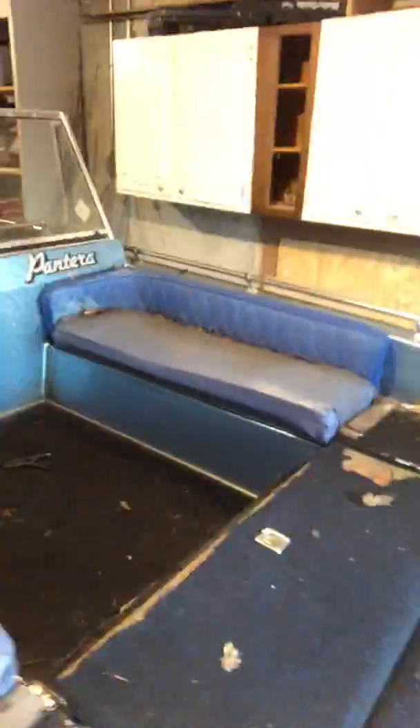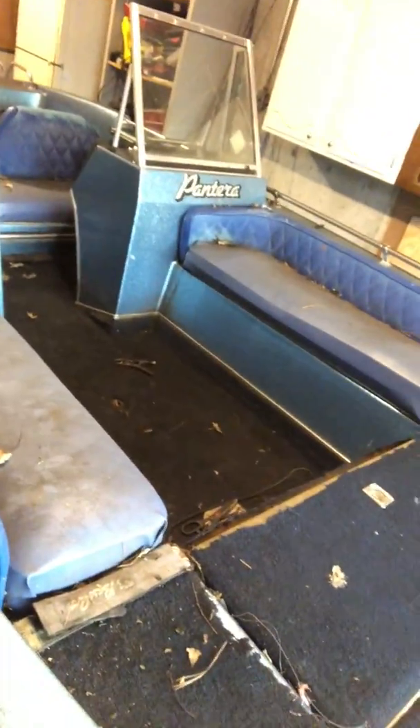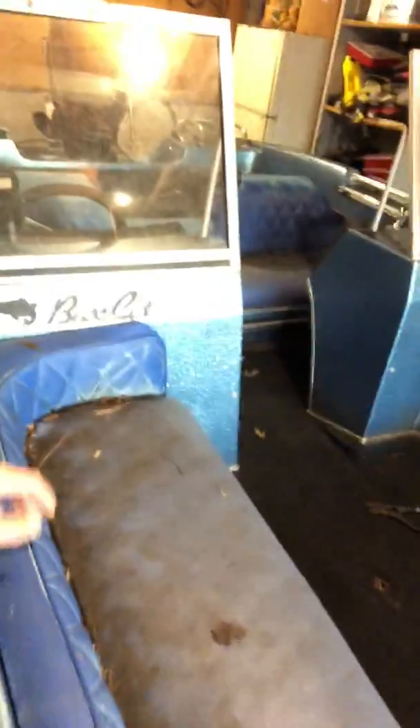The other thing I'm gonna be doing is extending the deck. There's a little short deck up there that's just too small for a big guy like me. We're gonna take out these cushions and extend the deck all the way back to the console, tear out all the carpet up here, and redo all the carpeting.